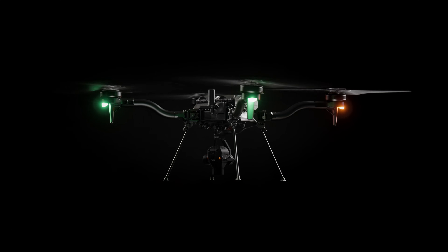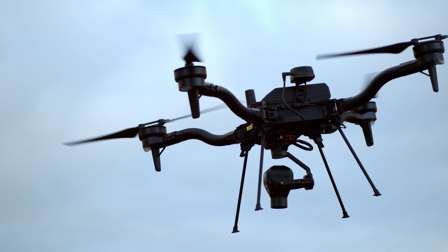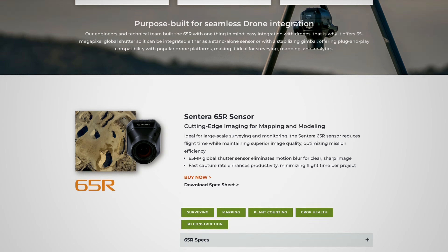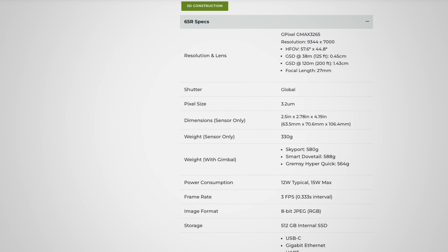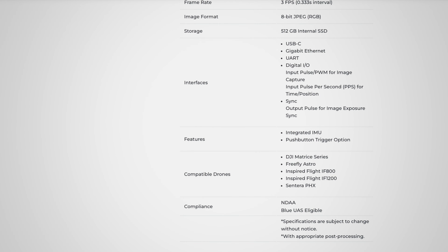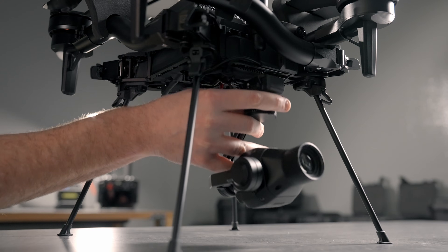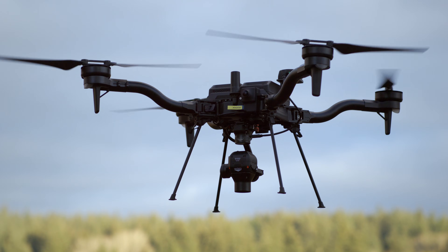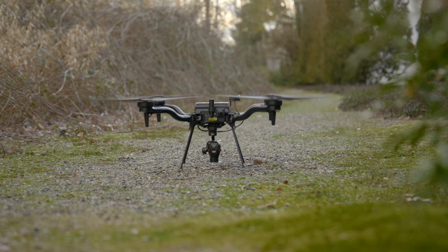The Sentara 65R is a 65 megapixel global shutter imager with pulse rate synchronization to give you highly precise geotagged imagery right off of the camera, as well as incredible resolution with that 65 megapixels achieving ground sampling distances of 0.45 centimeters. The team at Sentara did an incredible job optimizing weight with the 65R. Sentara has included our Smart Dovetail open source connector on all of their payloads including the 65R, making it quick and easy to install or remove your payload for storage. For more information, please visit sentara.com.